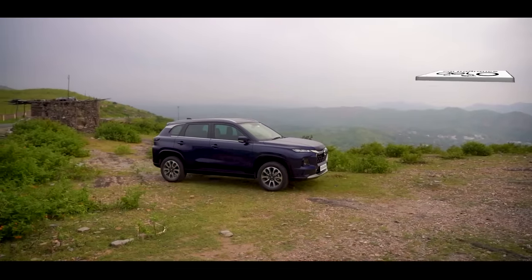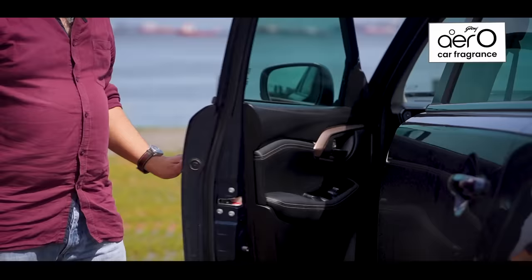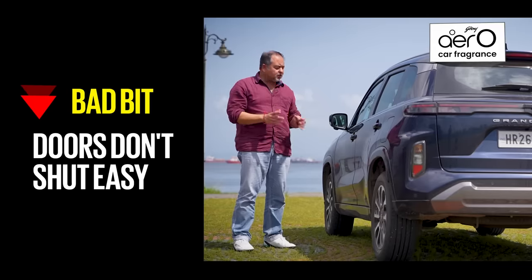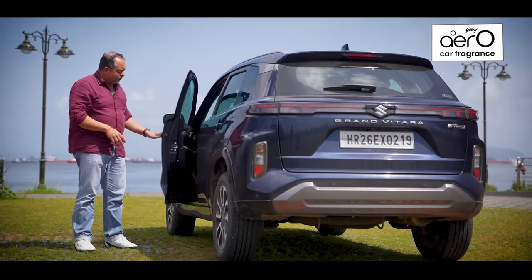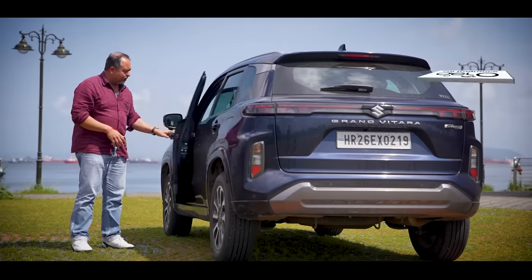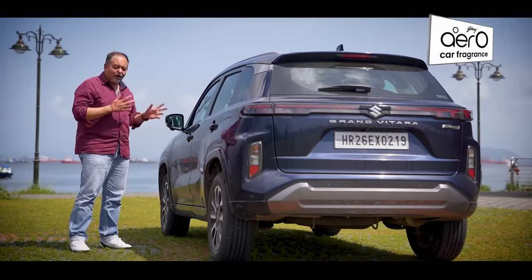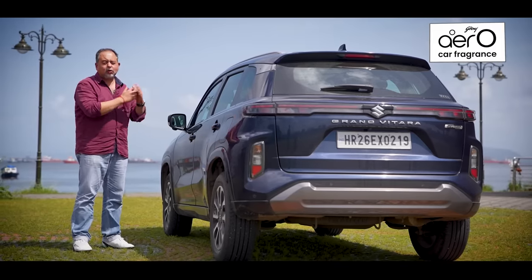There was one thing that irked us for the duration we had the car — the doors. The doors take a bit to shut; push them softly and they stay open, which gets a bit irritating. You have to push really hard to get the doors to shut.